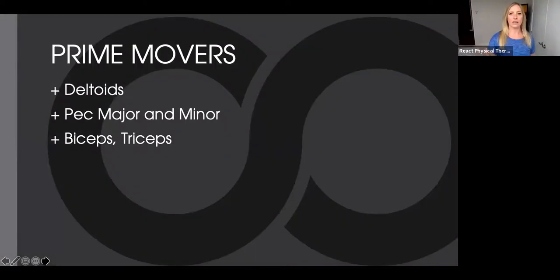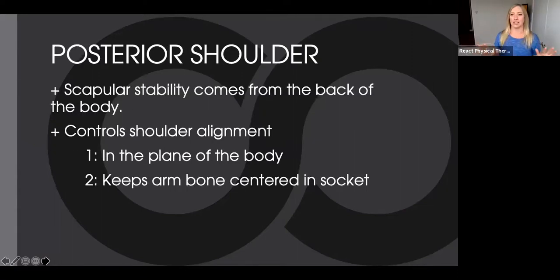A lot of times when we think about arm and upper extremity movements, we think about just the prime movers — the deltoids, the pecs, the biceps, the triceps. The problem is we're mostly thinking about the front of the arms and chest. But if you have any aspirations to succeed in poses that involve weight bearing on your hands, you have to consider the muscles of the posterior shoulder. Posterior shoulder is where we get all of our scapular stability. It controls shoulder alignment in the plane of the body and keeps the arm bone centered in the socket as you lift — helping prevent rotator cuff pinching and collapsing in chaturanga, crow, or down dog.